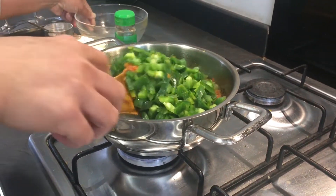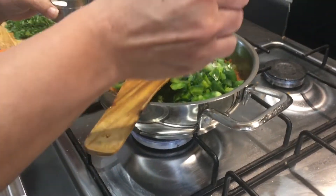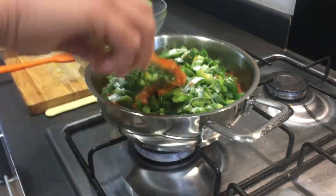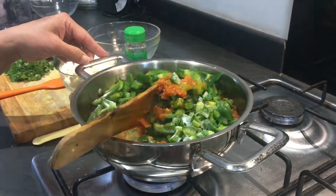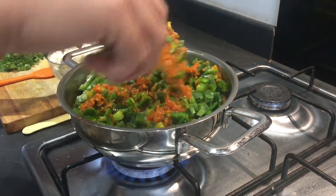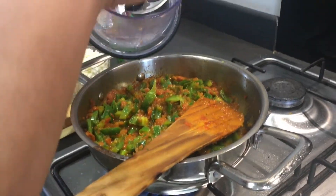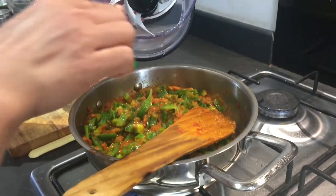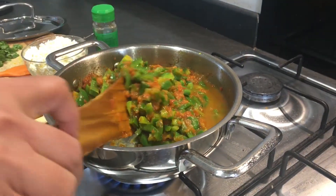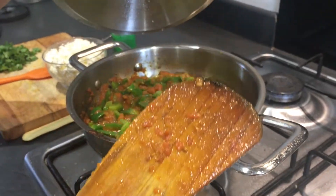Just mix it well. Add salt according to taste and give it a very good mix for a few seconds. Make the flame high and mix it. Adding a little bit of water along with the tomatoes. Now covering it with a lid for the next two to three minutes.